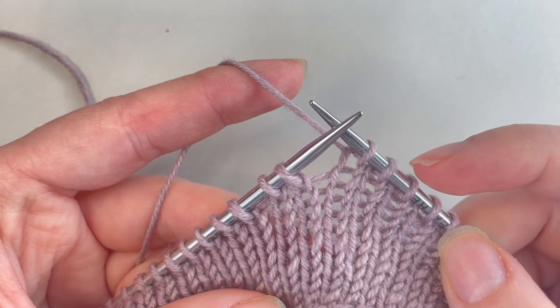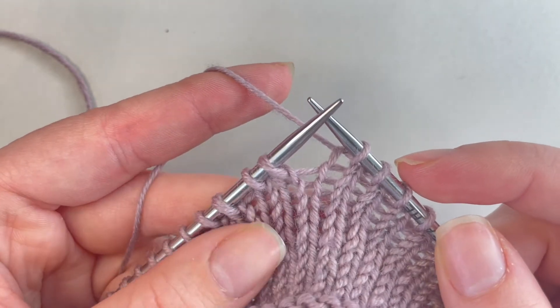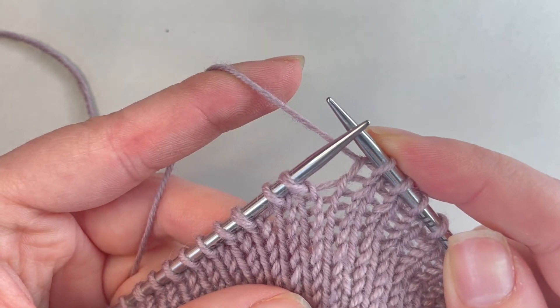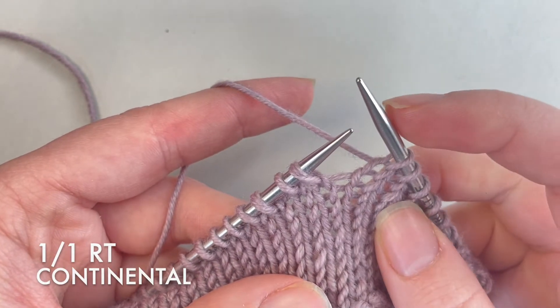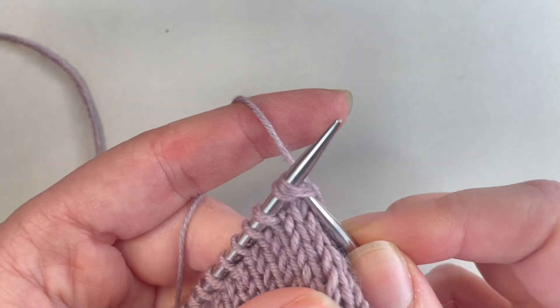I'm going to start off by showing you how to do the one by one right twist. It's going to create a right leaning twisted stitch. I'll first show you how to do this continental style and then English throwing style. What we're going to do first is insert our right needle into the first two stitches to do a knit two together.